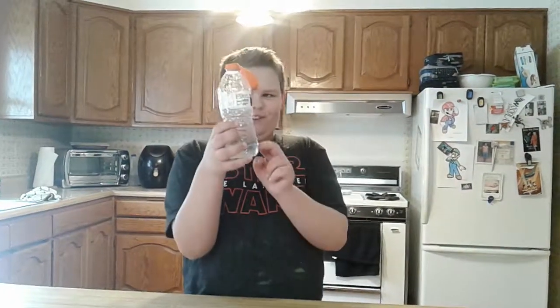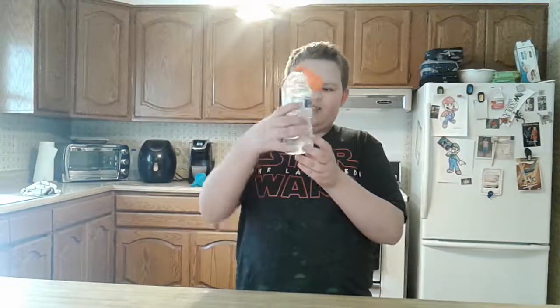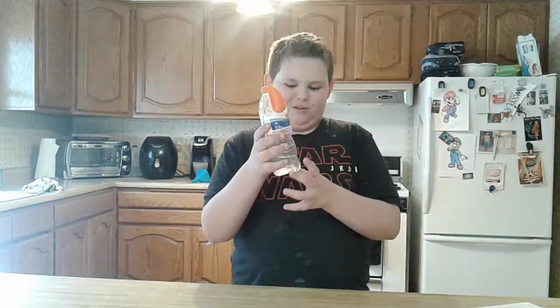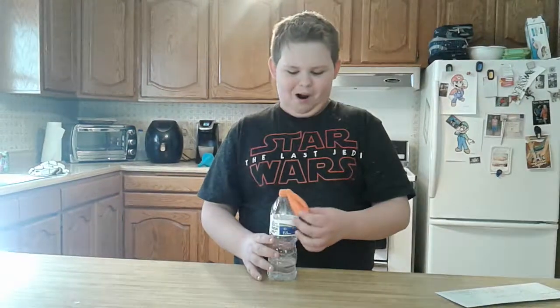What's up everybody! Today I have some vinegar and some baking soda in this balloon. As soon as the baking soda goes into the vinegar, it's going to release some gas that's going to inflate the balloon. So just watch it happen.